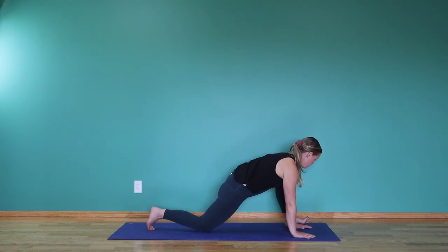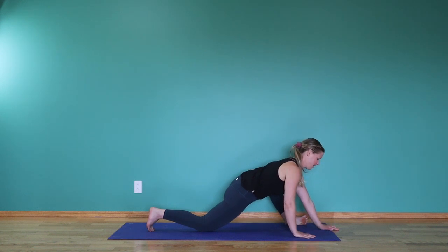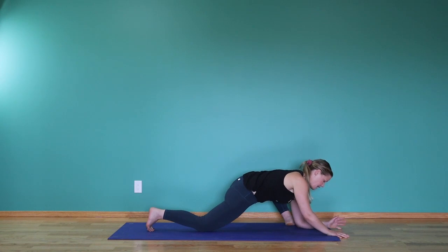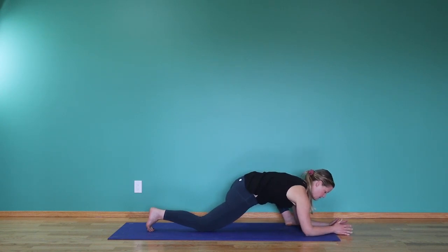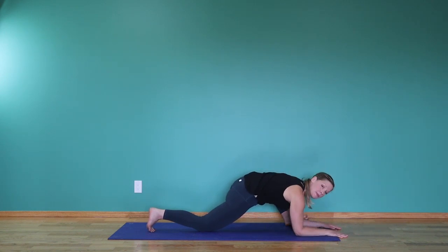Then lower the right knee down. Flex the left toes up and open the left knee. Take any little adjustments you need here — maybe you want more engagement and you'll come down a little bit, maybe onto the elbows, or maybe it's just walking the hands forward a little bit. Just take what you need from the posture.